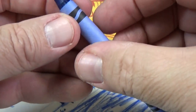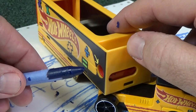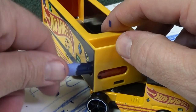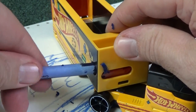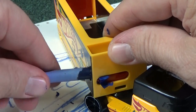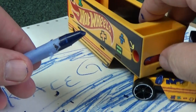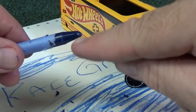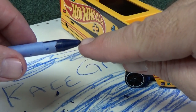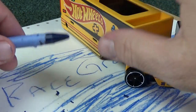Let me take off some of the paper and try it some more, see if we can get a point on there. Well, if I kept going I could shave it down to a point, but I don't want to keep going because then you're shaving off this part of the crayon which still has some use.